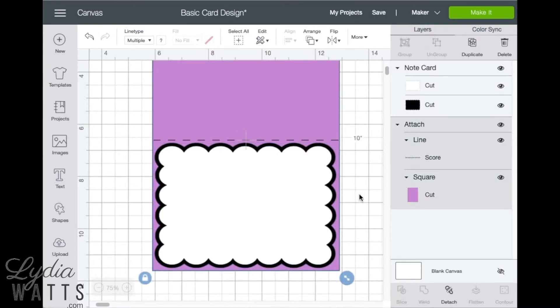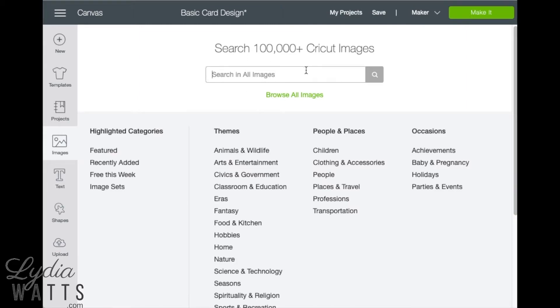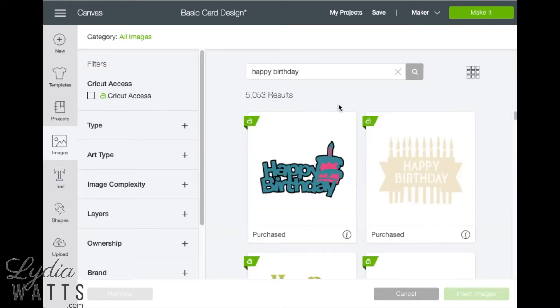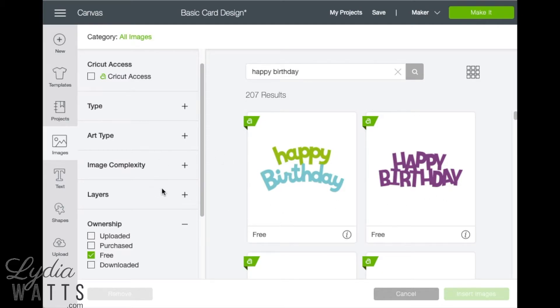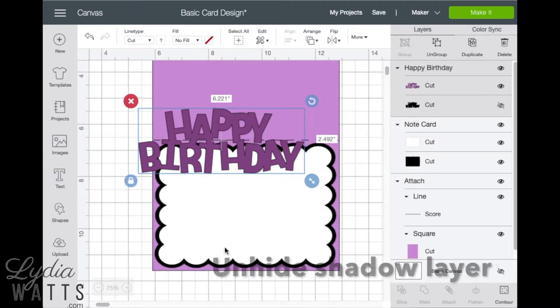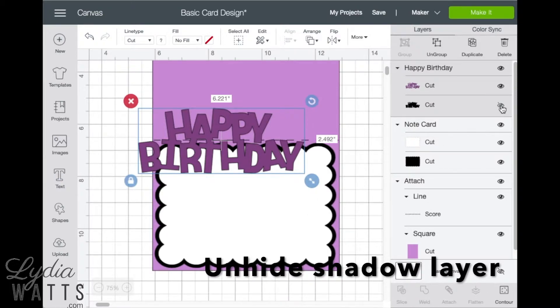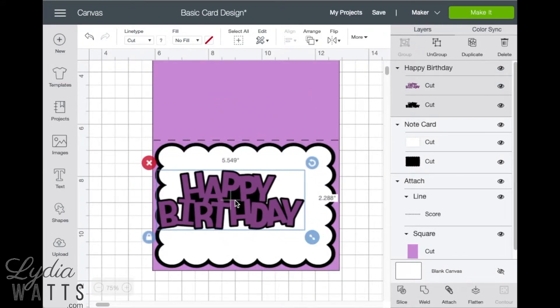Now I'd like to add a sentiment, so I'll go back to images and search for happy birthday. It gives me over 5,000 results, so I'm going to choose the free ones to narrow it down and click the one I want to insert. Like the rectangle image, this also has a shadow layer, so I'll unhide that and size it to where I want it.